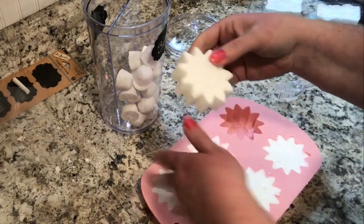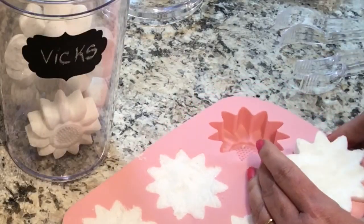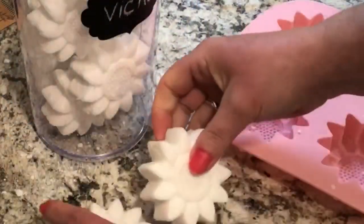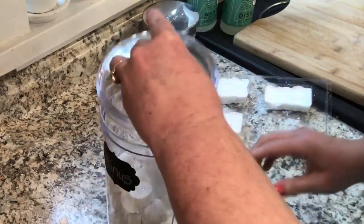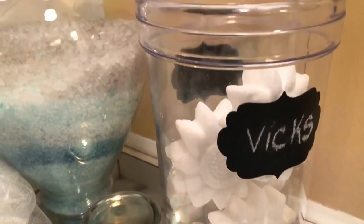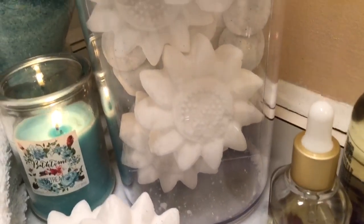I absolutely love how these flowers turned out — they show all the detail and I think those are going to be the perfect size for the melts with the Vicks, because you're really going to want to stay in that shower and open up your sinuses. That particular shower melt is going to last just a little bit longer. The tongs are great for reaching down in there and pulling out the smaller ones. I hope these really help my husband. When his allergies are really bad I also pair the Sleep Easy essential oil in the diffuser and let that run in the bedroom at night, and that really helps.